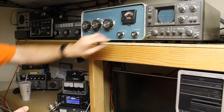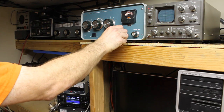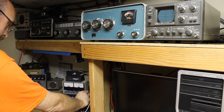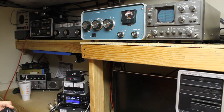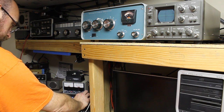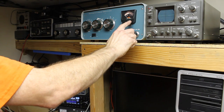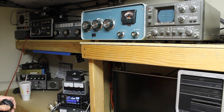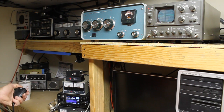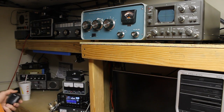We're still on 10 watts so we'll go over to plate and key. Let's bring the power up just a little bit, and drop the drive power just a little bit. Per the SB-200 manual, you want to make sure you have no more than 200 milliamps of plate current while doing the tune-up, and that's where we're at right now.